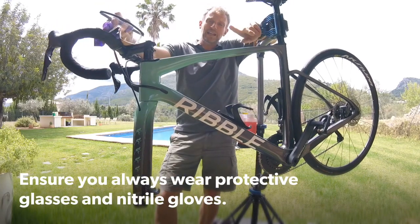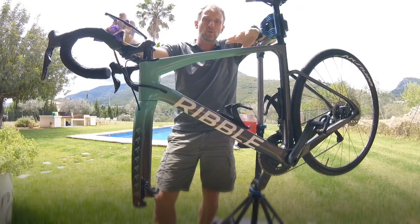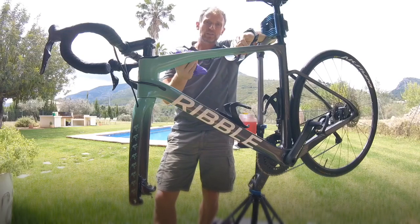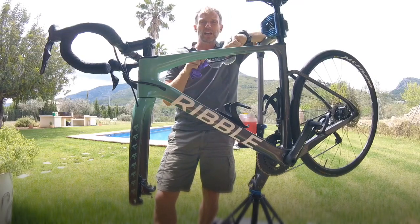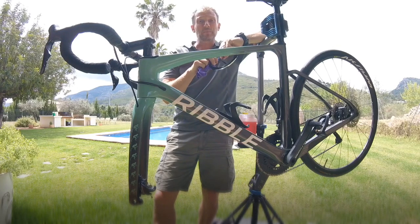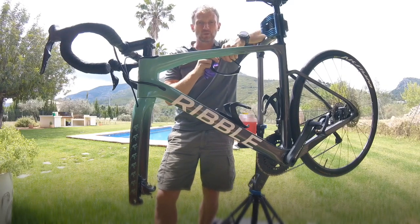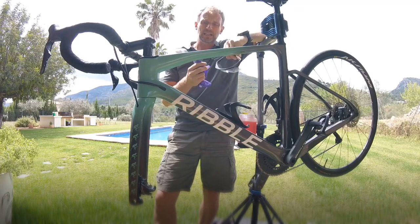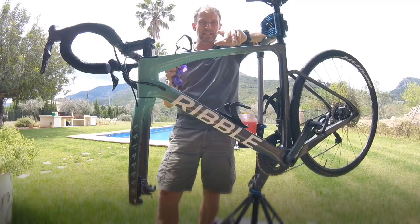Before we get started, it is super important that you protect yourself. When dealing with brake fluid of all kinds, you need to be wearing safety glasses and gloves. If you get any brake fluid in your eye it can be very painful and dangerous. So yeah, safety glasses and gloves — I can't stress that enough.